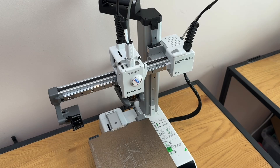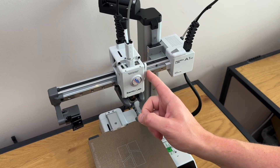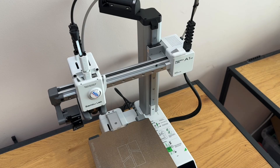Hey guys, so in tonight's video I'm going to take a look at adjusting the x-axis belt on the A1 Mini. I don't think there's an adjustment on it, but I'm going to try my best to try and get it straight anyway.